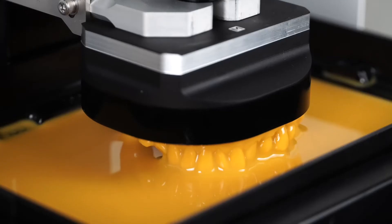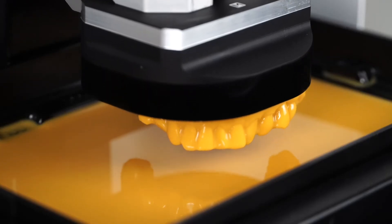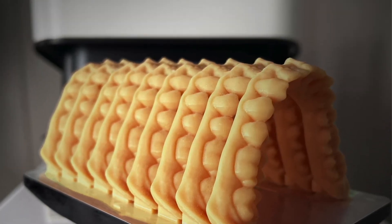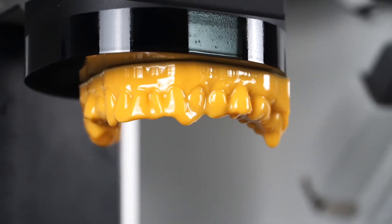The medium build platform can print a full large model in up to 30 minutes. The large build platform, which comes delivered with your Sole, can fit up to eight models, which is great if you have a high production volume. However, if you really want to speed up for a single dentist visit, then you can just print with the medium build platform — that's great.